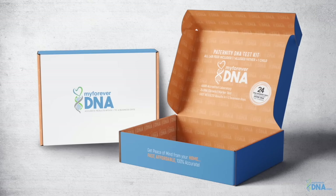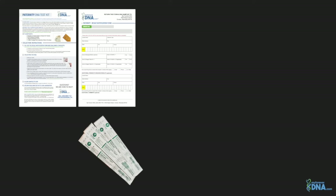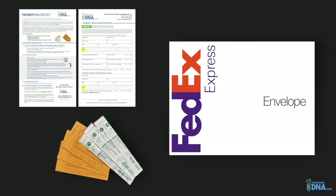When your kit arrives, it will contain everything you need to complete your at-home collection. The contents will include easy-to-follow step-by-step instructions, one result notification form, three packets of sterile cheek swabs, three sample envelopes, and one prepaid envelope to return your DNA samples and result notification form back to our lab.